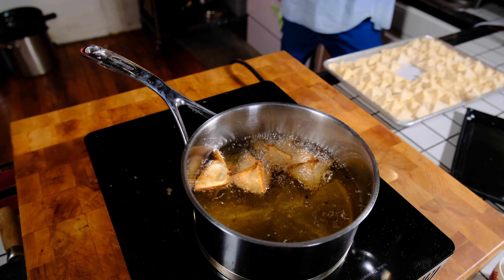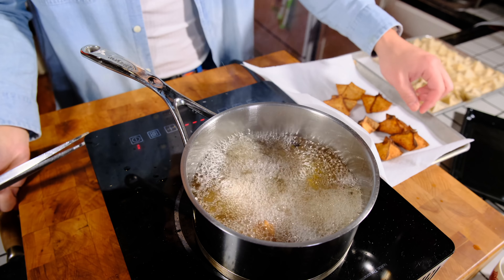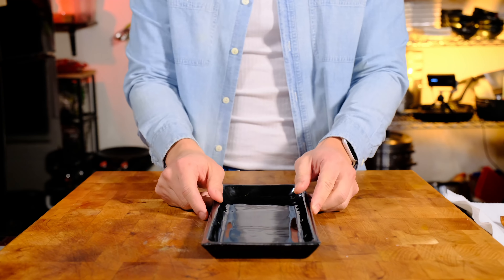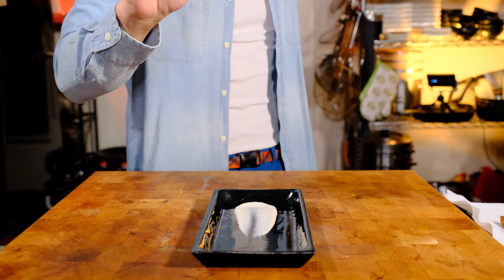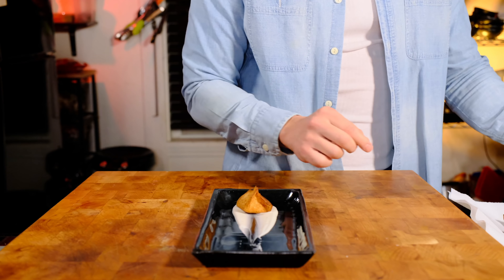Now the tastiest and most decadent way to cook these rangoons is to deep fry them. Heat up some oil to 350 degrees Fahrenheit and dunk them in until they're golden brown and crunchy. You don't have to worry about whether or not the insides are cooked because they are fully cooked. I didn't have any blue cheese dressing on me, which was an actual tragedy, but these things worked really well on ranch.